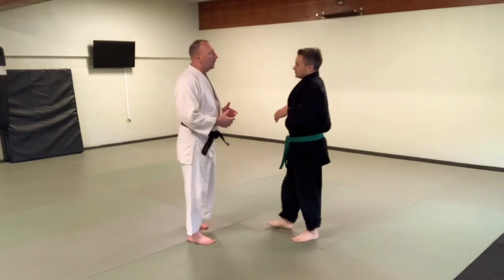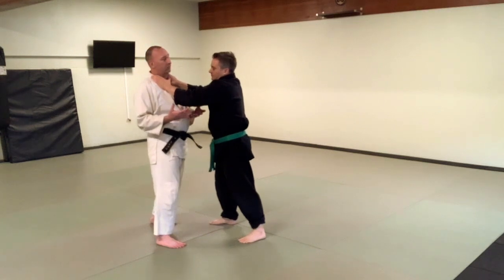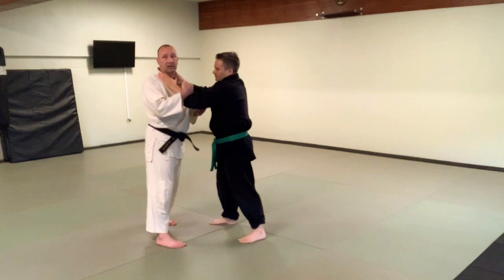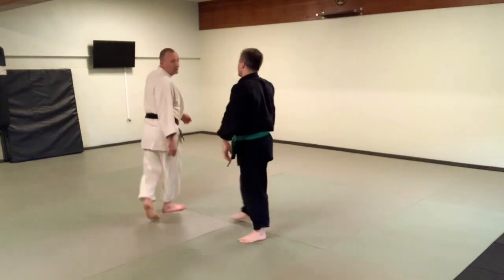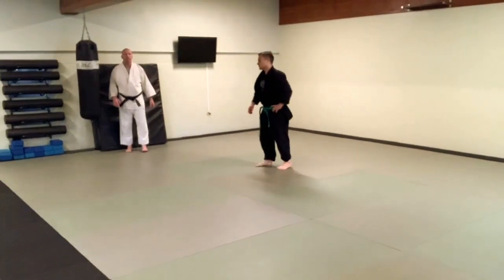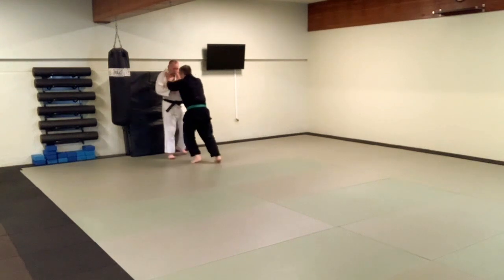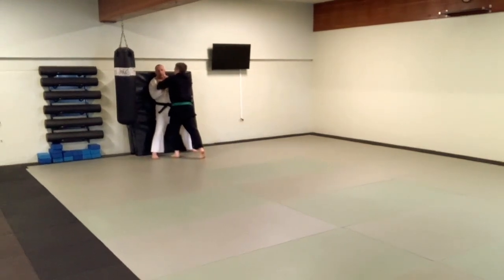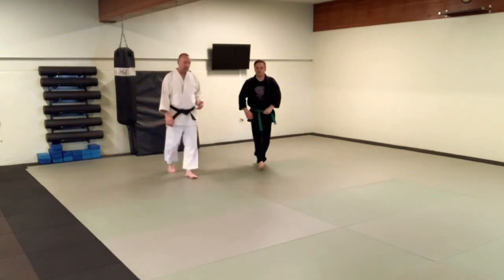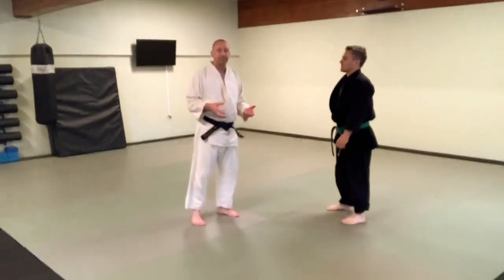So the double choke — double hand choke — really kind of a Bart Simpson choke, just ridiculous. Would this happen in a standing situation? Maybe there's a shove that pins me to the wall and now I'm having to deal with something like this. But for the sake of building off similar movements, we're going to go back to what we just practiced from the lapel.